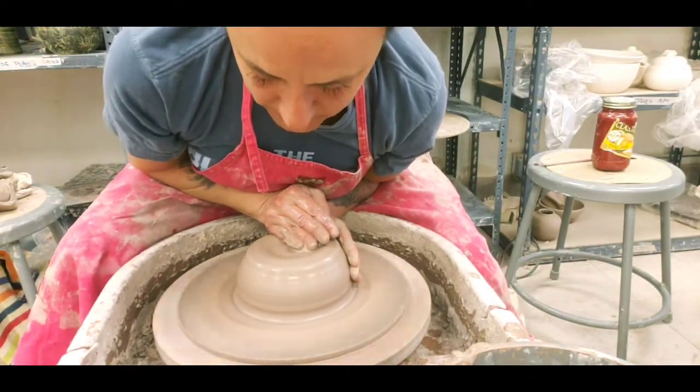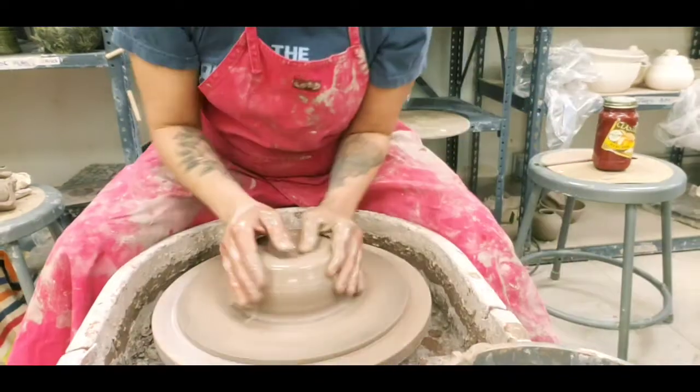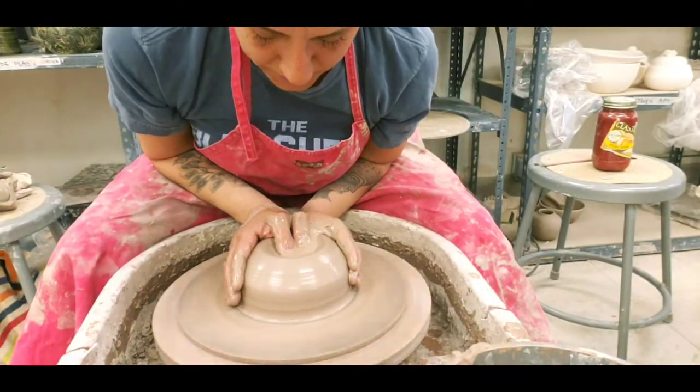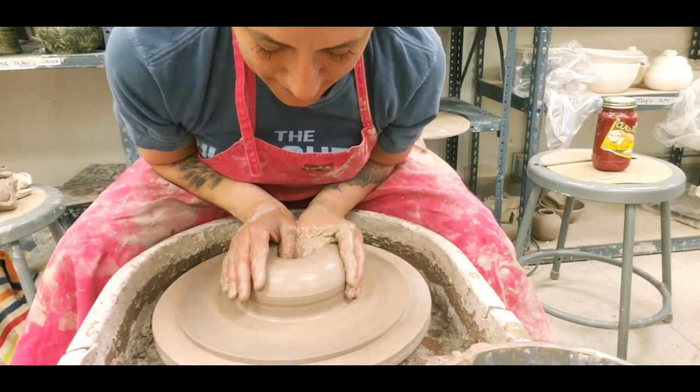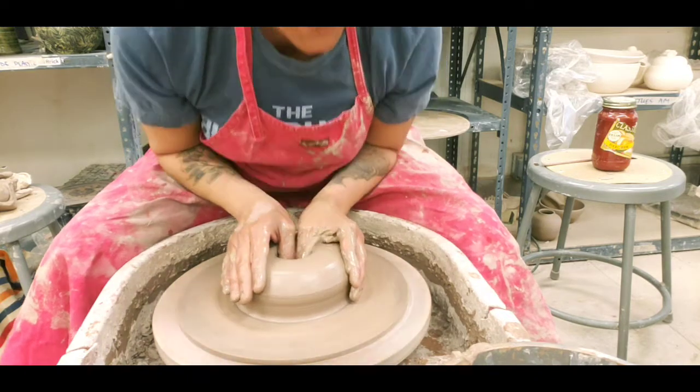So that was me babbling while I got it centered. It's funny when I watch these videos how many things I say a lot, so I'm going to try and correct myself — I'm going to try not to say 'I'm going to go ahead.'